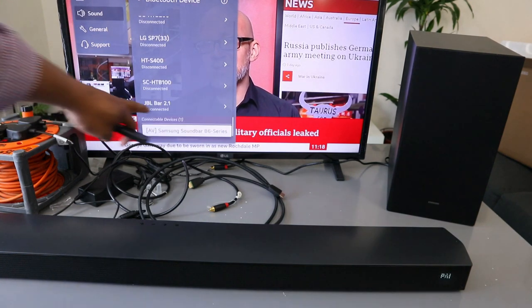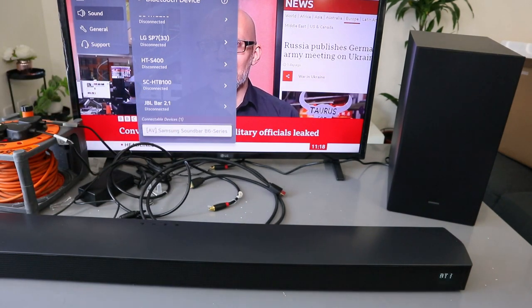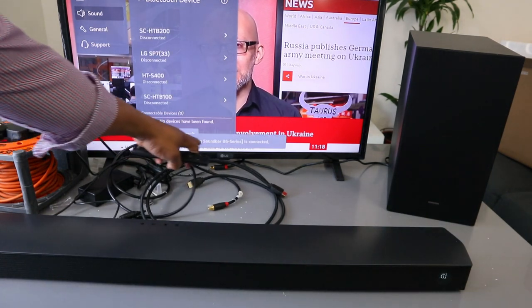Here we go — it picked up Samsung Soundbar B Series. It's available. Select on it and it's connecting... it's connected.